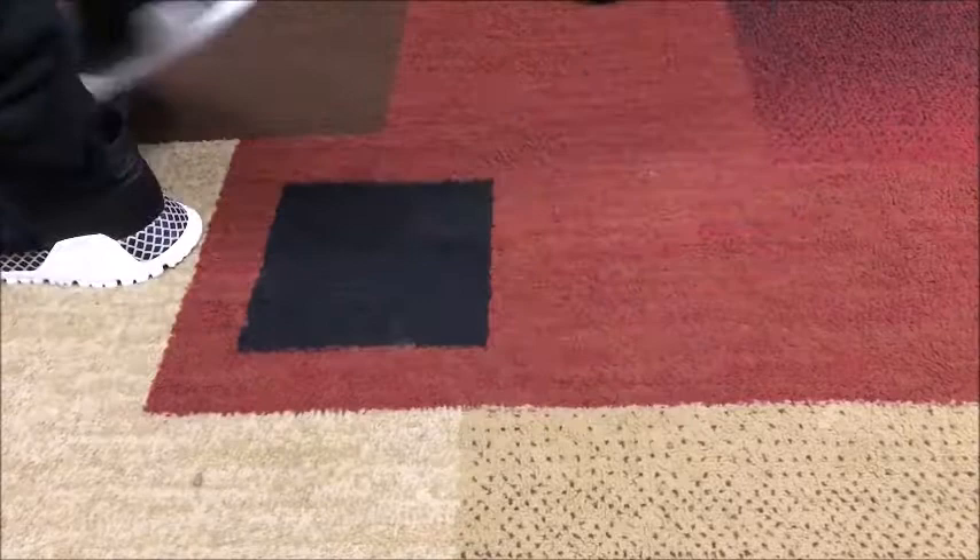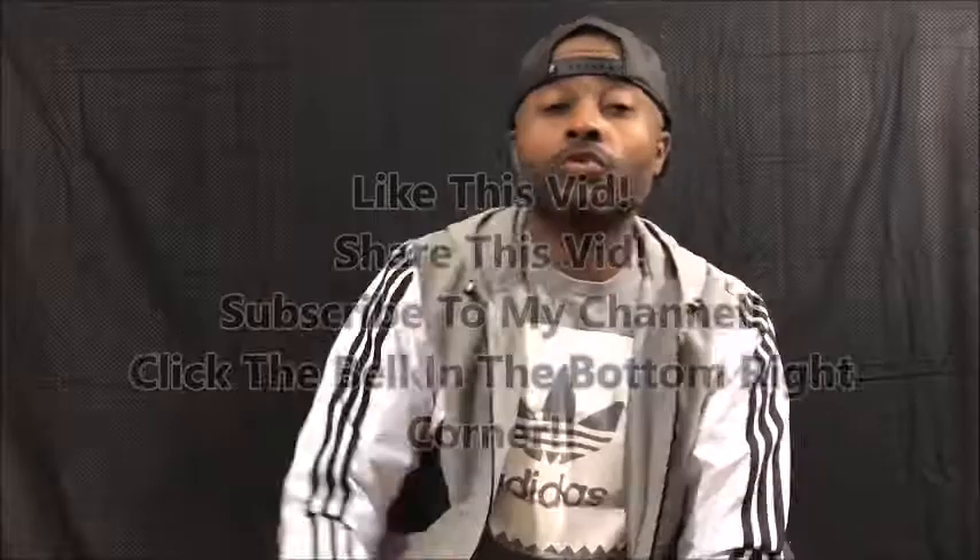All right, guys, so you've seen the shoes on my feet. You've seen how dope they are, guys. Make sure that you like this video, share this video, subscribe to my channel, and click on the bell so when I do updates you get it right in your inbox — no matter where you're at, you get a notification right to your phone when I put out new content for iReviewTheFly.